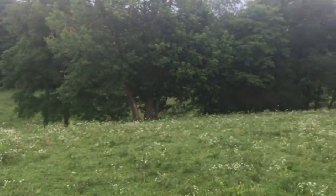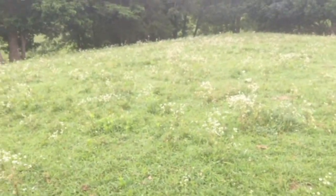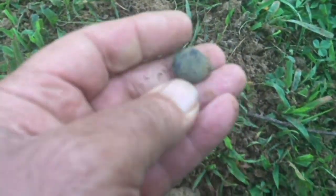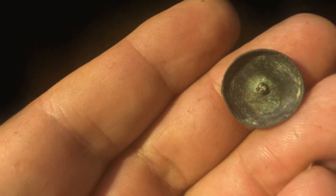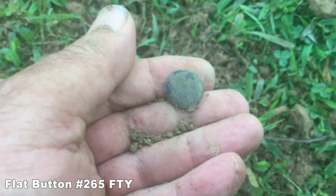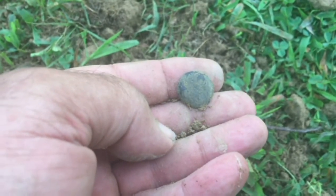I'm back home, back on one of my colonial sites. Old spring right down there. Old house would have been right along in here. Using the AT Pro today. I've got a little button here — got some flower patterns on it. I don't know if this is a two-piece. I think it may have a shank, or the shank may have broke off. That's a nice flat button there, convex on the front. Let's clean it up and see what it looks like.